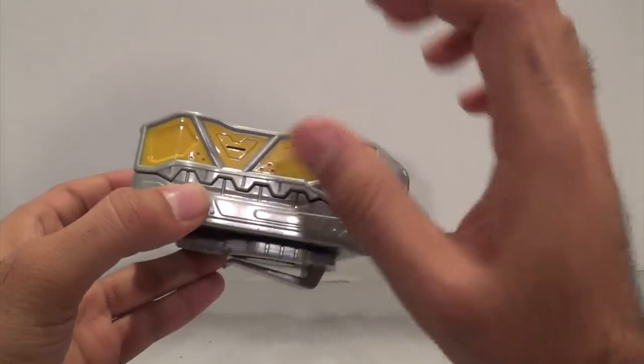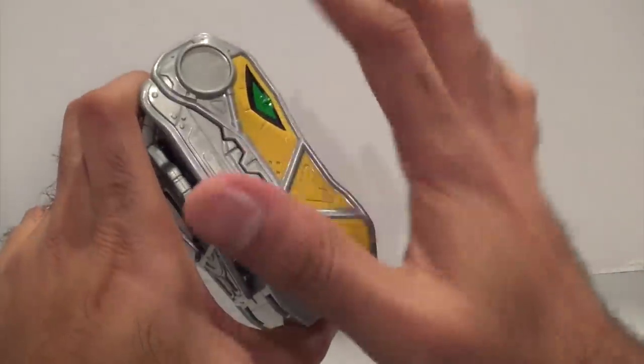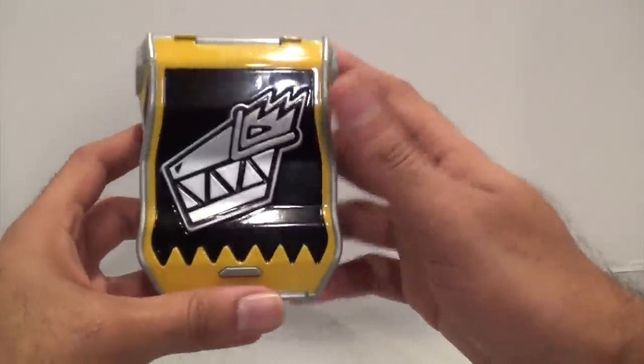So there's no light or anything that goes on. This little slot here is actually just where the Try Me tab was when you pull it out. So there's no lights or anything — that would have been kind of cool to add. It's pretty basic, a basic Battle Gear roleplay item. It's nothing too fancy, but there it is.